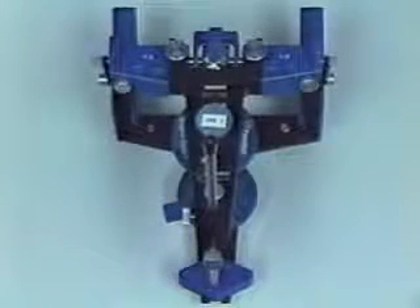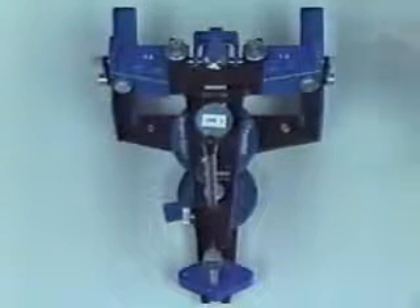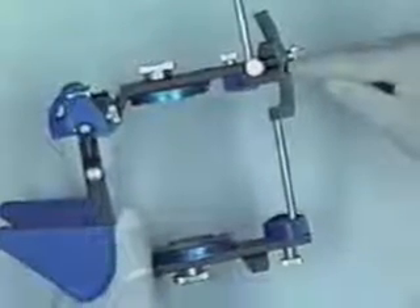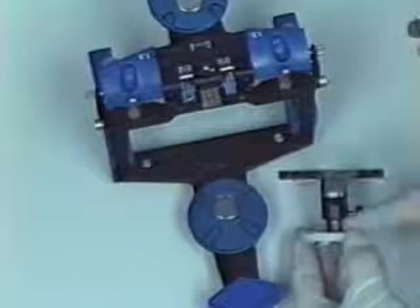In preparation for mounting to the Panadent articulator system, a few initial steps must be verified. Number one, the pin must be set at zero. In addition, the centric latch must be engaged. The adjustable mounting platform is set at the zero position on the index.